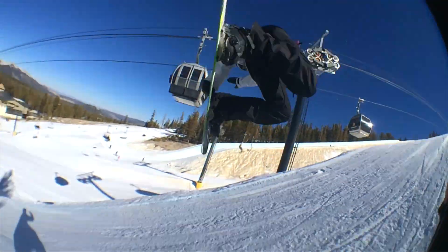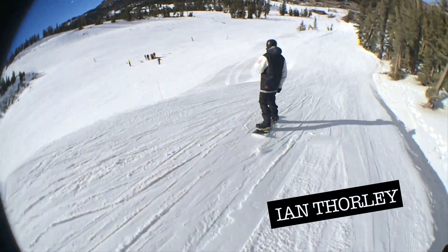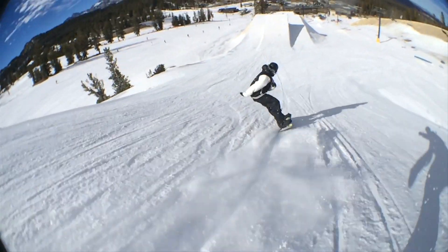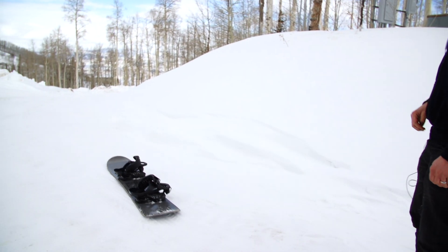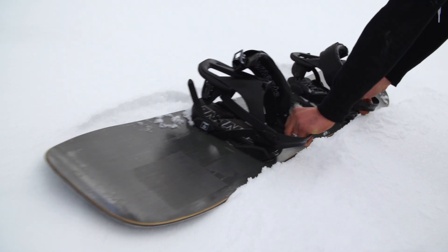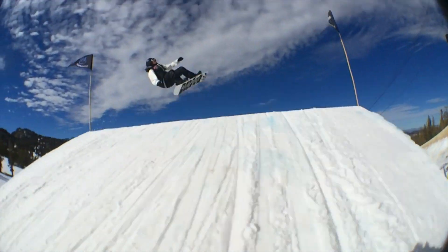When shredding, speed is your friend. It allows you to cut through the crowds, clear all the jumps, and get through those frustrating flat spots. You might not realize it, but the speed comes from snow melting underneath your base and turning it into water. That's right — you're actually sliding on a thin layer of melted snow.